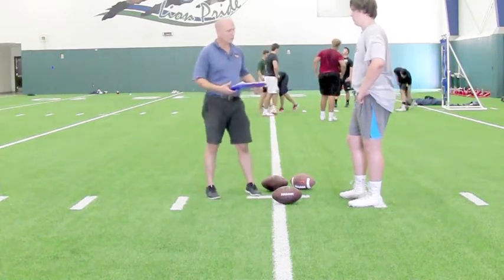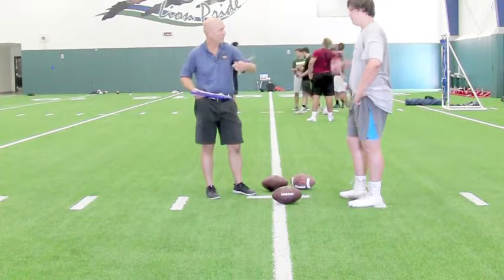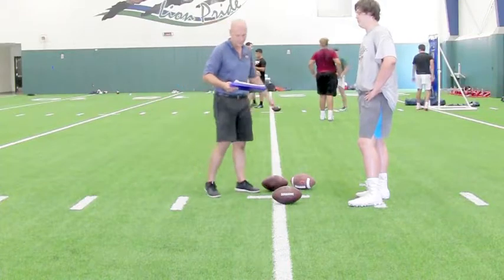We have a balance-neutral two-point stance for snapping versus a three-point weight-forward bias, because we have to accelerate a ball back between our legs. We don't need to fire off across the line in this particular skill.